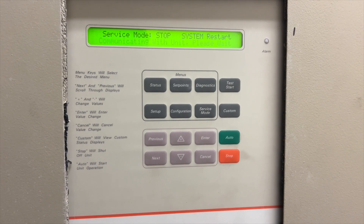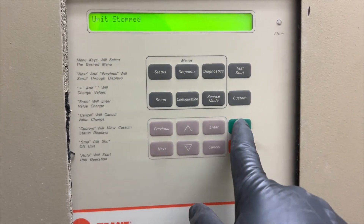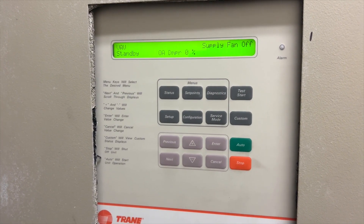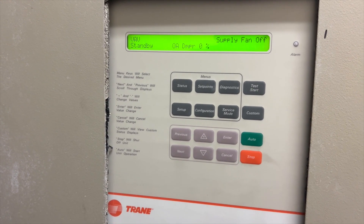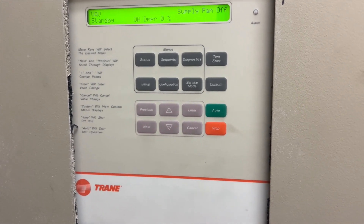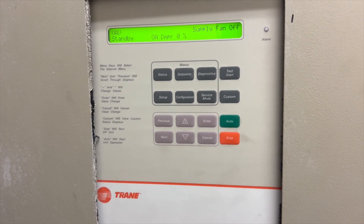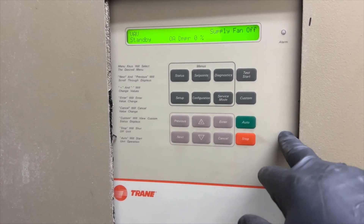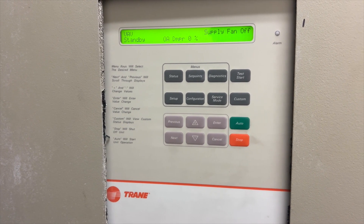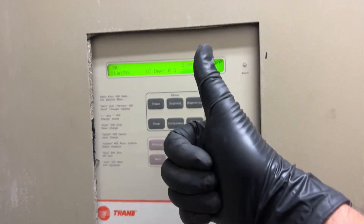Now we hit stop, which takes us out of service mode. Once it's rebooted, we hit auto and the BAS takes over — we're good to go. I like to stand here and make sure it actually does something before I leave, just to confirm there are no errors. And that's pretty much how you do a preventive maintenance on a Trane commercial self-contained unit — I think it's technically an Intellipack but it's pretty much the same setup. Hopefully this helps you out — thanks for watching!